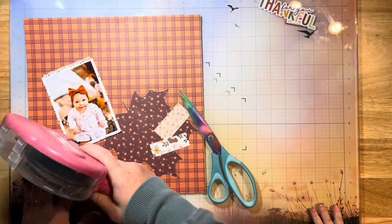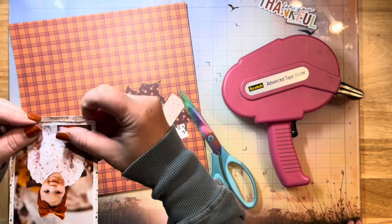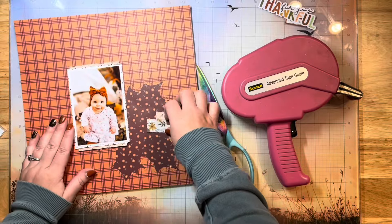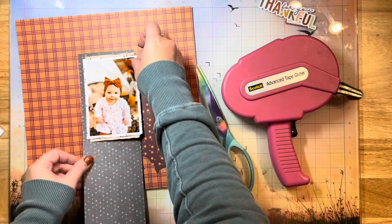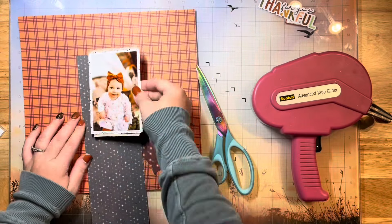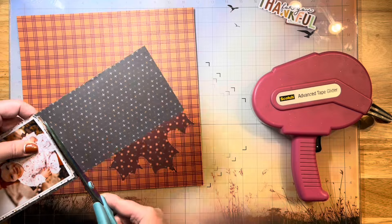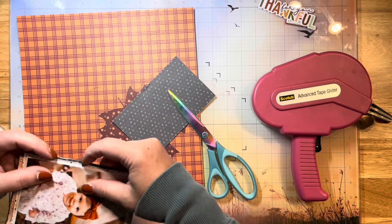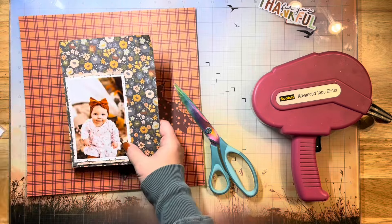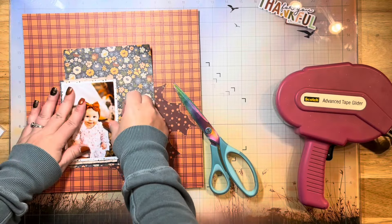I'm going to do collection mixing with those two collections. Here I'm just using these papers and little bits and pieces to add some layering behind my photo and add a little bit of interest, pulling in some more of these beautiful patterns from the collection. I'm just going to rough up the edges with my fingernails to give it some distressing, and trimming off any excess as I go. Super simple and easy — I love to add layers behind my photos because it really makes them pop.